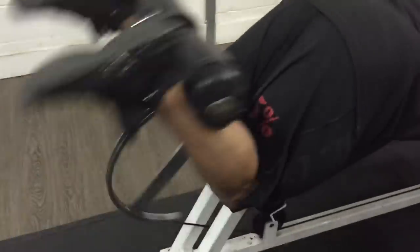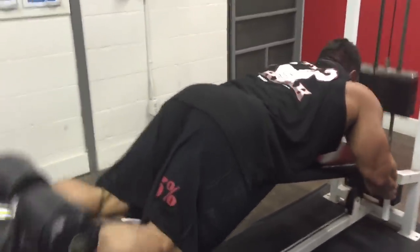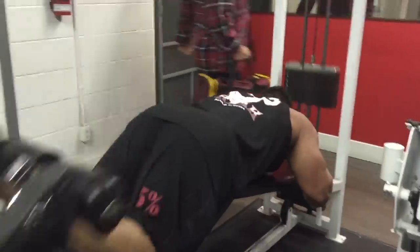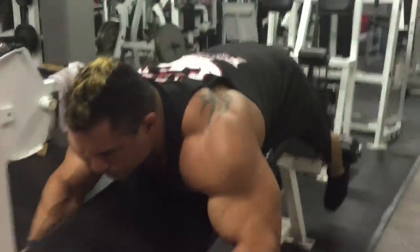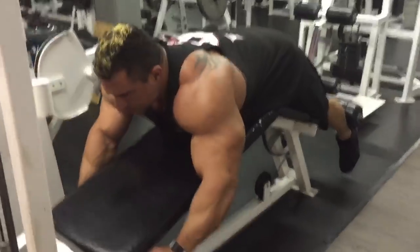My first set is a lighter set and I really like to try to get that squeeze at the top for a split second, like I do with a lot of my exercises. I go lighter the first set — I'll probably do about 15 to 20 reps. Then I'll go heavier on my next set, maybe hit around 12 to 15, still always trying to get those contractions at the top, but obviously when it gets heavier it's harder to do.